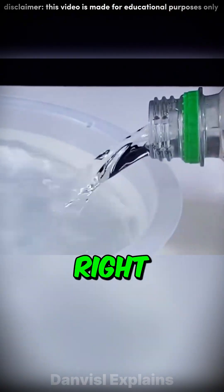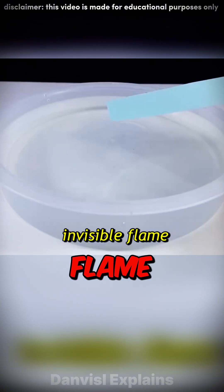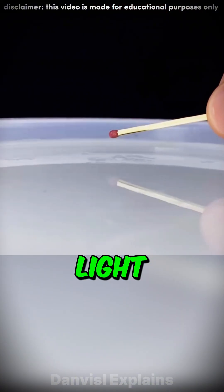This water looks normal, right? Wrong. It's actually burning. High-purity ethanol burns with a blue flame that is invisible in bright light. It's like ghost fire.